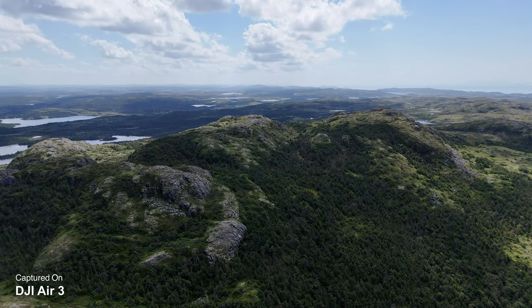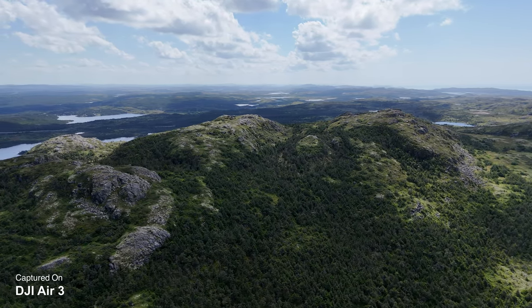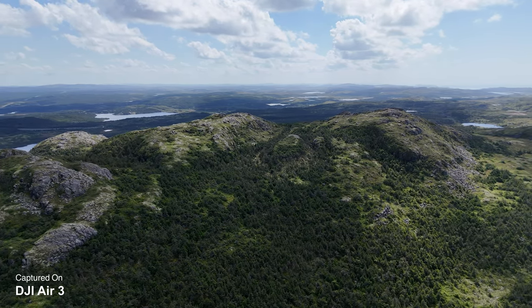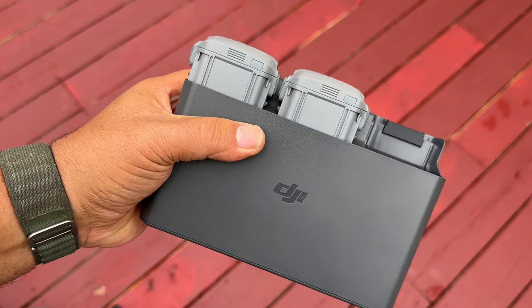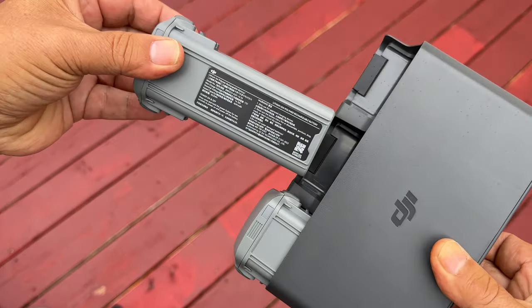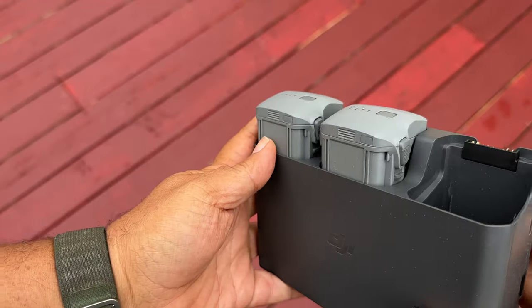The Air 3 is rated for 46 minutes of flight time. You're never going to get that, but I've been able to average anywhere from 38 to 41 minutes depending on how I'm flying — so lots of flight time, which is another nice feature compared to the Air 2S. The charger they include is similar to the Mini 3 Pro's. You can use it as a power bank, and it also has a consolidation feature where you can move all the power from partially-used batteries into one. I've used that a few times and it's allowed me to get an extra flight in — a really great feature.